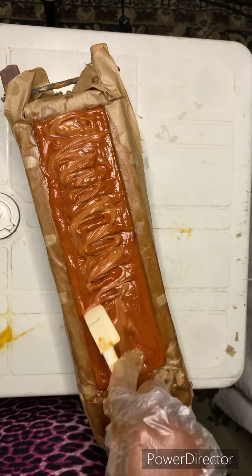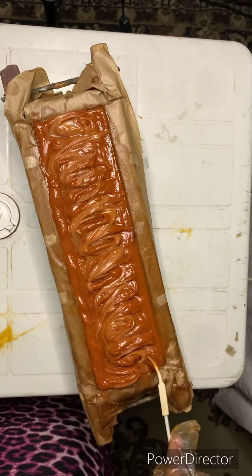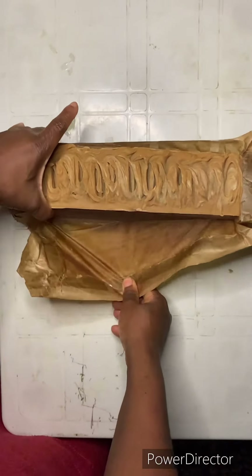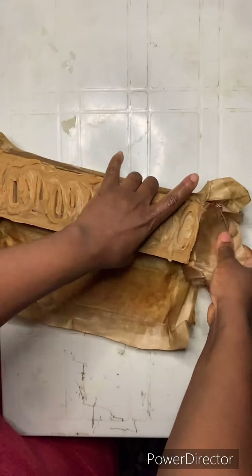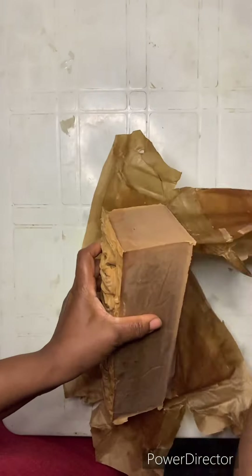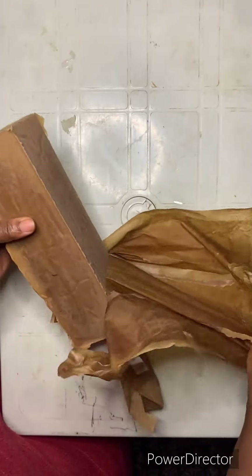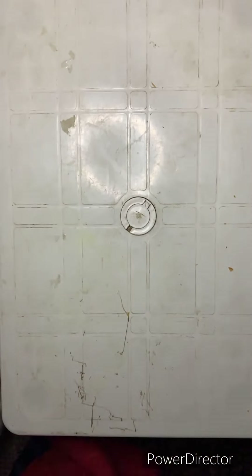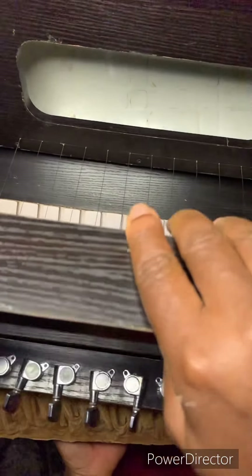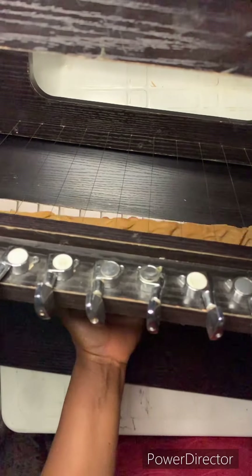There's something so therapeutic about making soap — I just love it. Sometimes I sit down and watch soap making videos for hours. And of course this is the next day — I'm trying to unmold it. As you can all see, this soap came out the same color, but it's still going to do its work anyway.